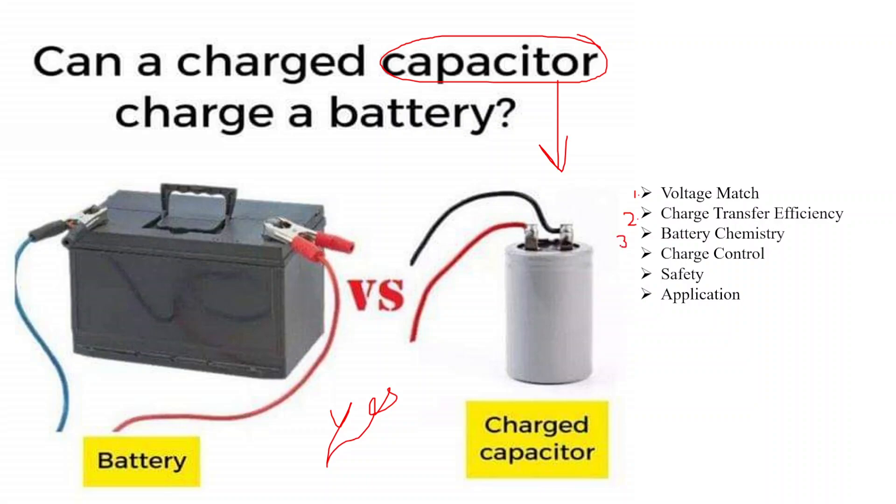The third one is battery chemistry. Different battery chemistries — for example, lead-acid, lithium-ion, and nickel-cadmium — have specific charging requirements. Care should be taken to ensure that the charging process is compatible with the battery type.